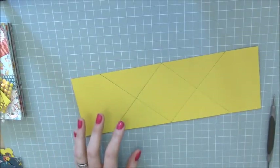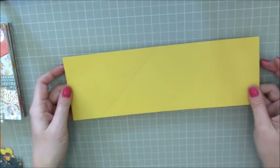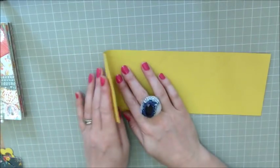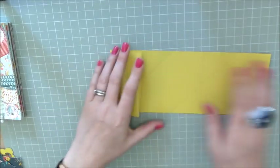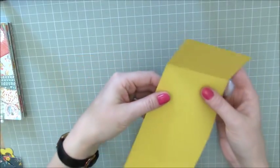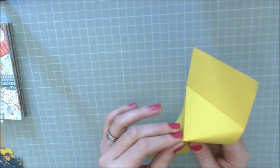Those are now all scored. I'm just going to grab my rubber and remove those pencil marks. Now we just need to burnish all of those score lines. What you want to do is fold the outside ones up first — fold that one up, and fold the other outside one up as well.